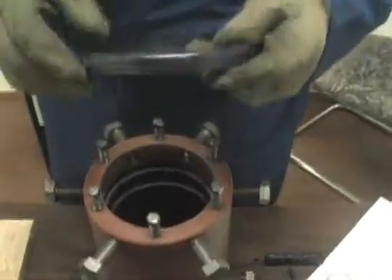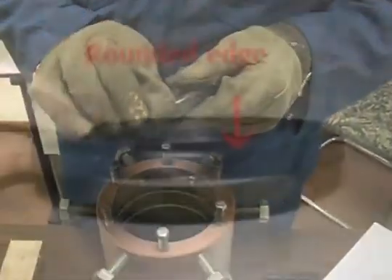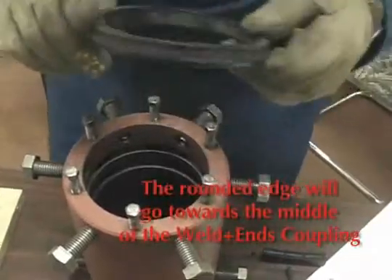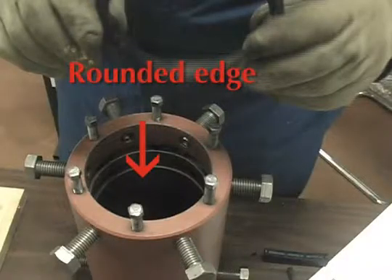The seal ring on a weld-in coupling has one edge that's radiused. That radius will go towards the inside of the weld-in. When you insert this ring, notice that the radiused edge will go inside towards the middle of the weld-in.